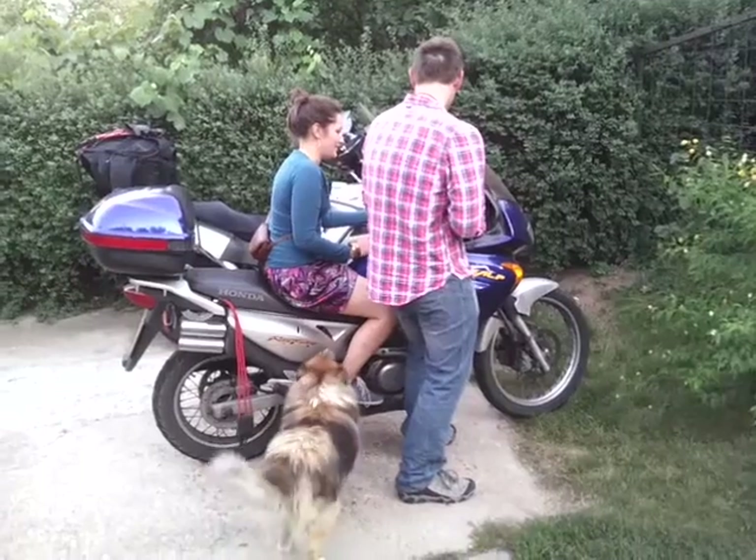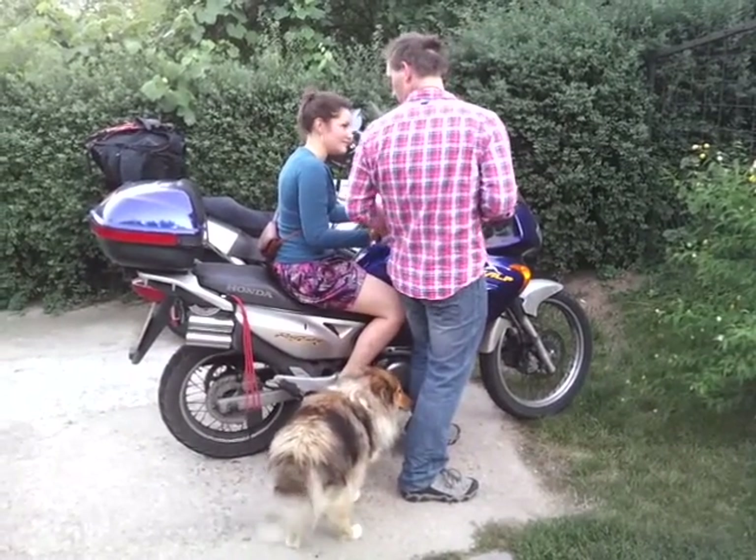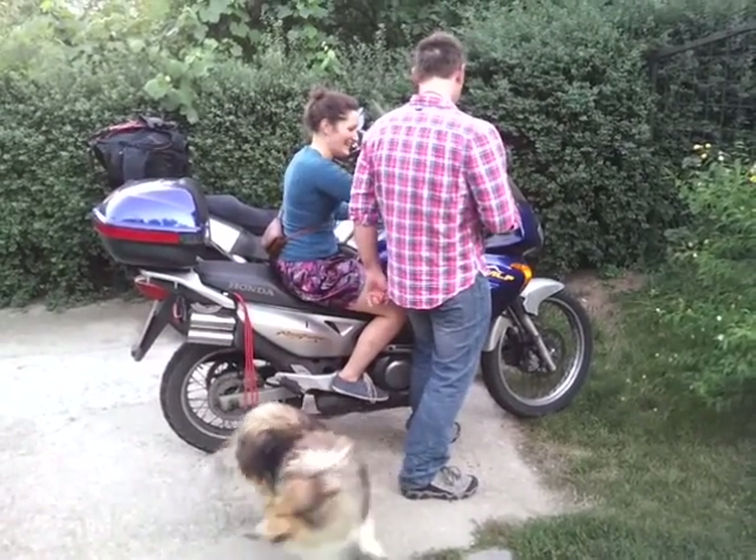I don't want to break your bike. You don't want to break my bike? I don't want to break my bike. Doodoo wants to sit on the bike.